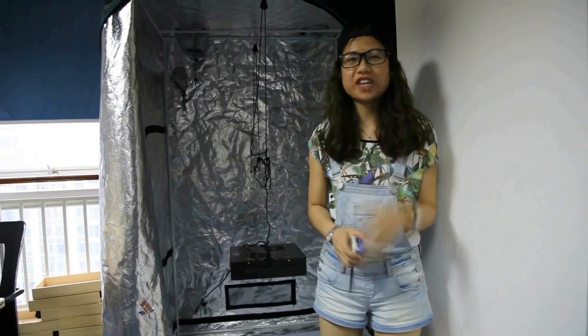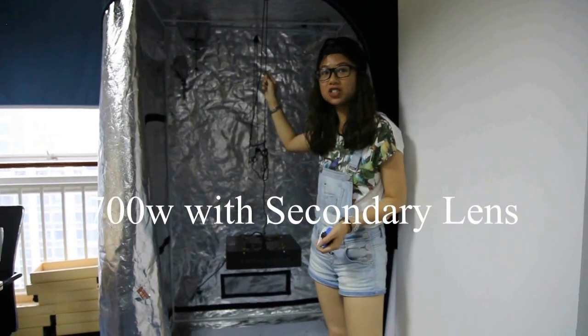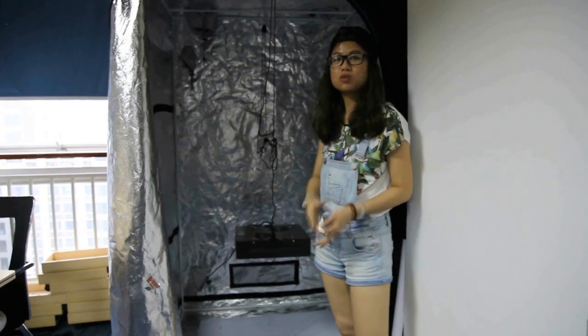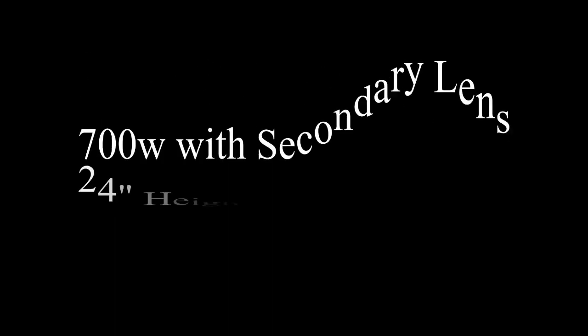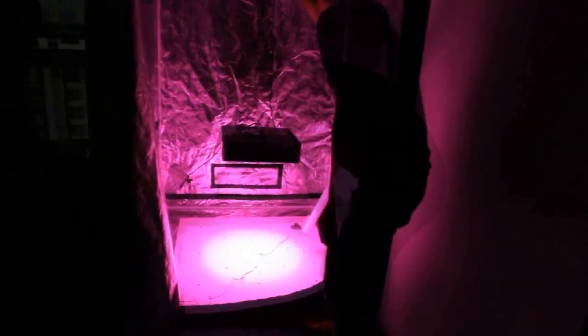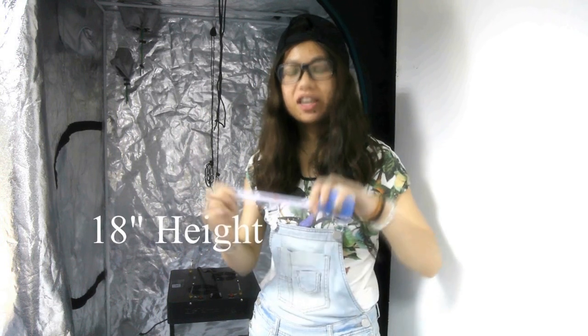Now we will see how the secondary lens affects the PAR value. This is our 700W with secondary lens light and we will start with 24 inches, which is 60 centimeters. We will then test at 18 inches, which is 45 centimeters.